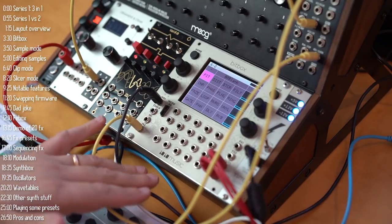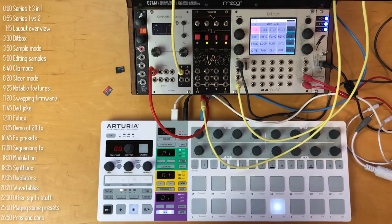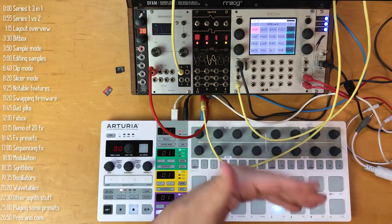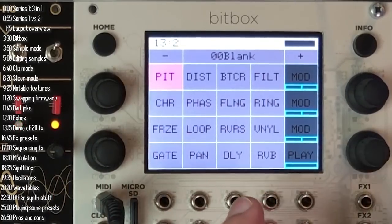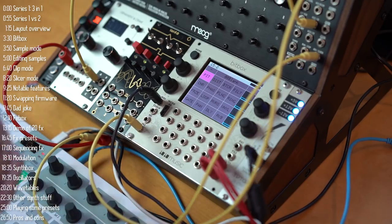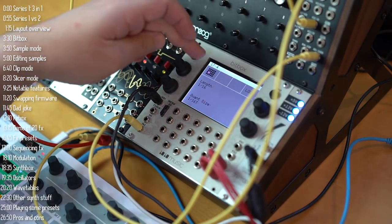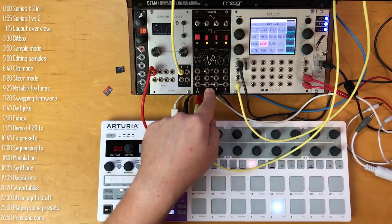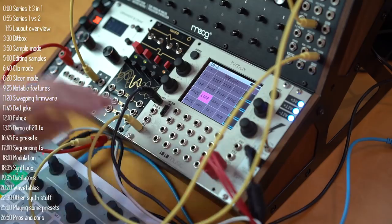The next firmware you can run on Ten Ten Music's Series 1 hardware is FXBox. It's much simpler than BitBox, though it has an interesting twist. Overall, it's a real-time effects module with 20 different effect types. You can activate or deactivate any effect in parallel using the touch screen or control voltage, and drill down into each effect's parameters. I've got Ornament and Crime timed by VariFO running a simple sequence on DFAM going into the module.